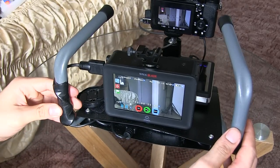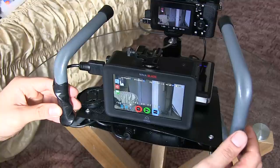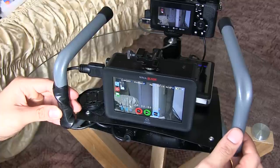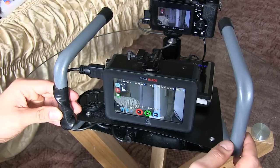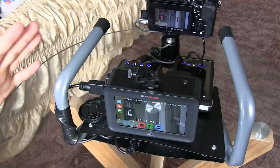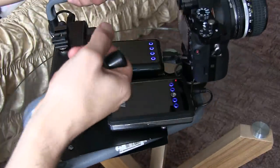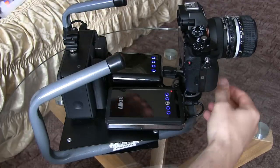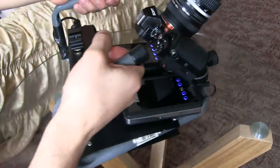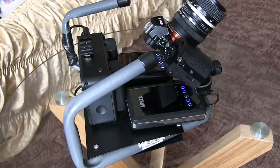Turning on the Ninja Blade now to receive the signal — and there it is. We are getting a signal and the image is already looking much crisper on the Ninja Blade with a lot more detail. The setup is also very versatile — you can change angles, shooting one way or flipping it so you're shooting from a higher perspective.